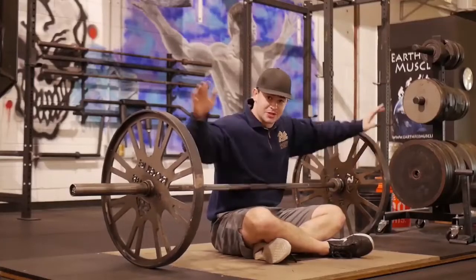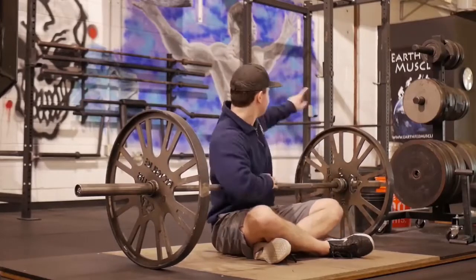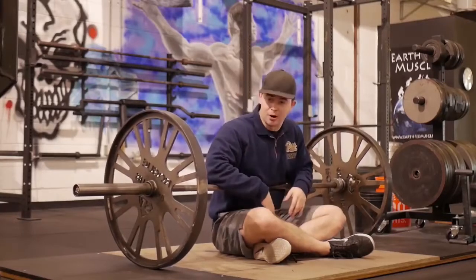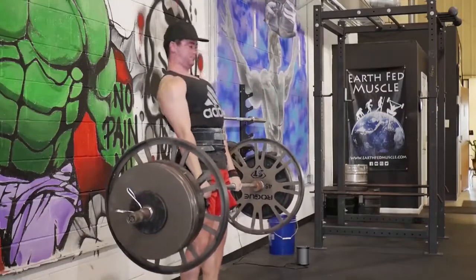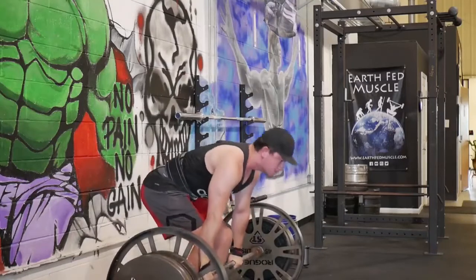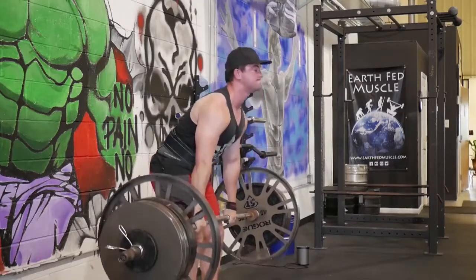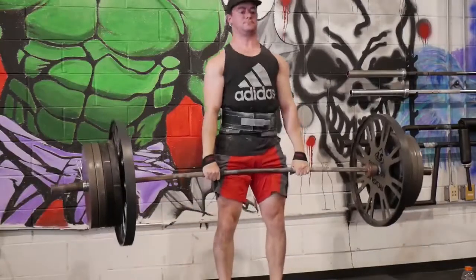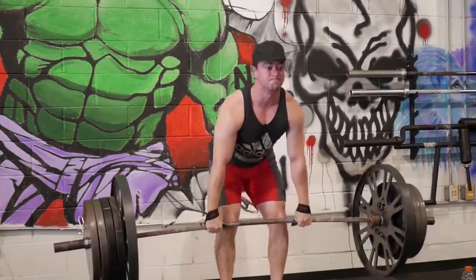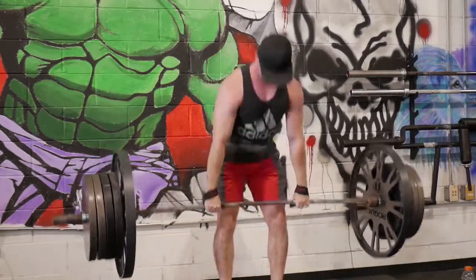Go-to number two is another obvious one: the block pull. You don't need fancy wagon wheels — you can do them off of the namesake blocks. Or if you're in a commercial gym, you'll mostly have to do the rack pull. The block pull is your most similar variation to the deadlift itself, and the cool thing is you can custom make your block setup to the exact height where you no longer have pain. If you only need a half-inch block to be pain-free, set it up nice and low — you're basically mimicking a deadlift at that point. Or if you need to raise it to something like an 18-inch deadlift, you can set that up as well.